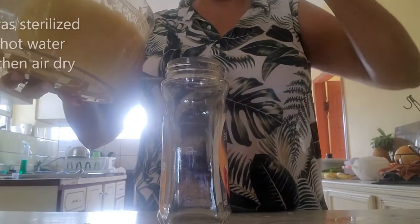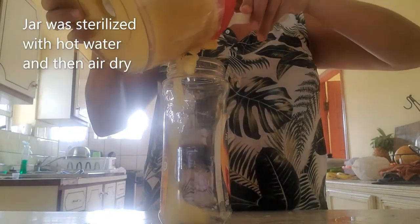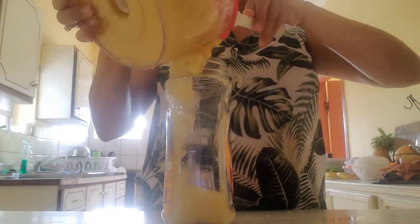Let's pour the blended pineapple into this empty jar that I have.